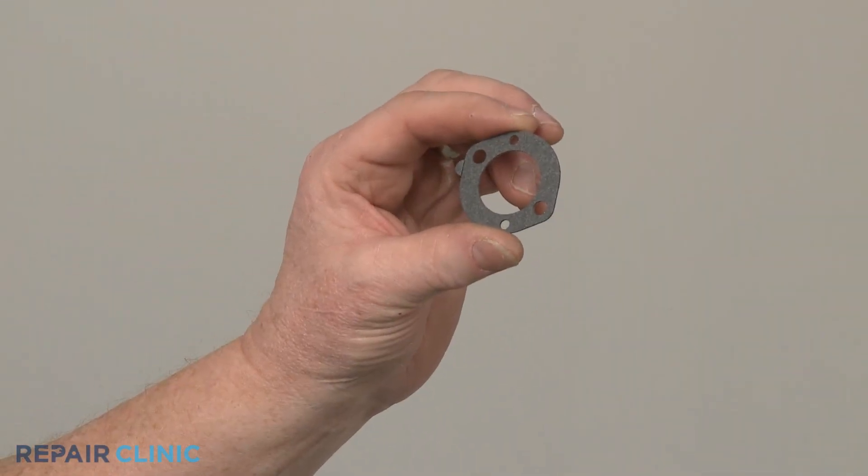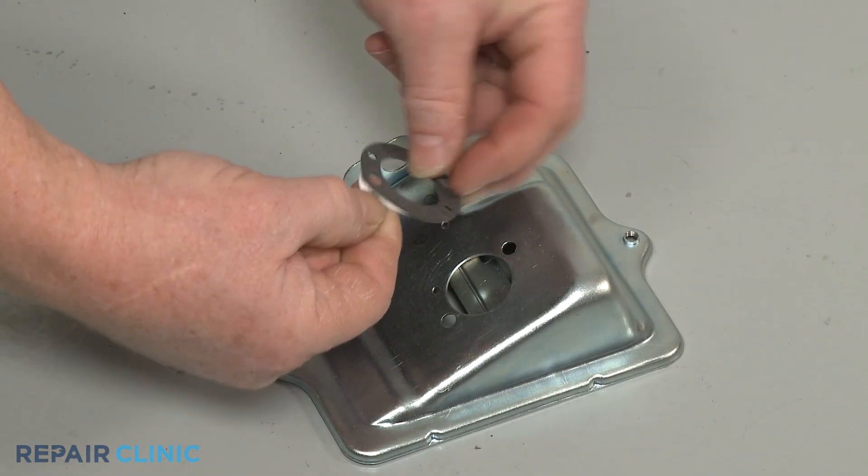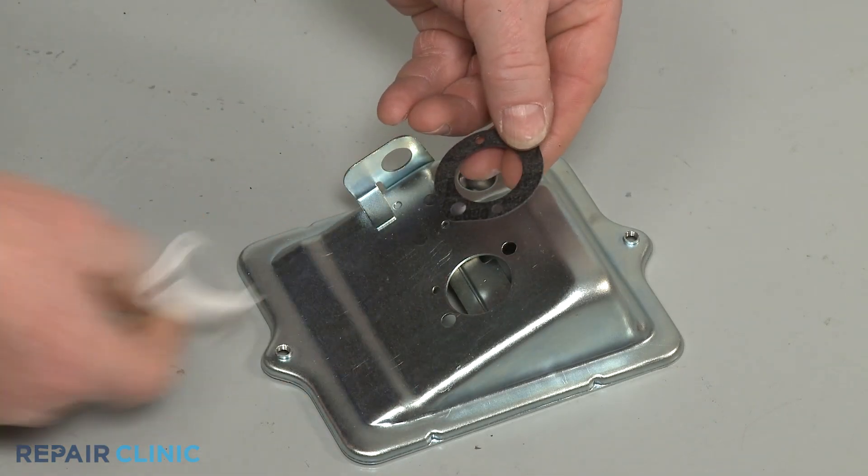To install the new air cleaner gasket, remove the backing to expose the adhesive. Then align the gasket on the base and press firmly.